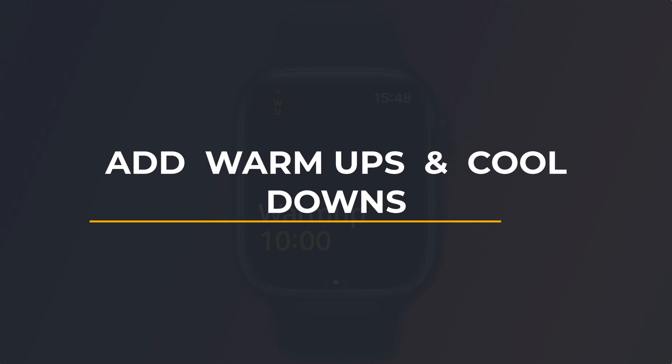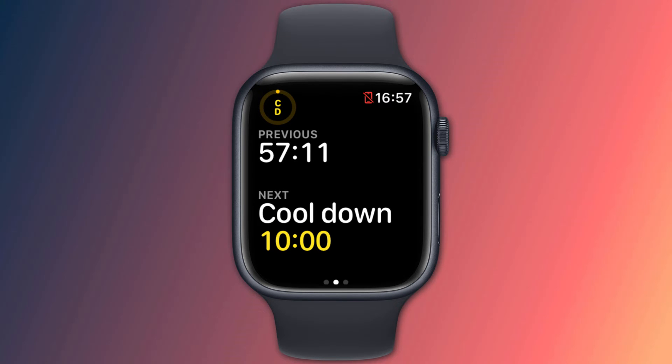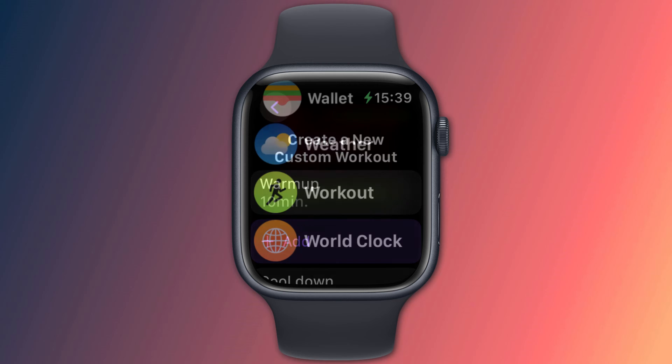Hey everyone, Anthony here from the Faculty of Apps with another quick tip for your Apple devices. Before and after I go for a run I like to give myself 10 minutes to warm up and cool down. You can add these intervals into your workout routine on your Apple Watch by creating a custom workout.